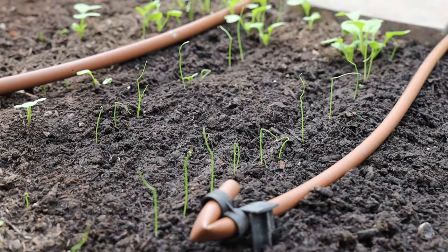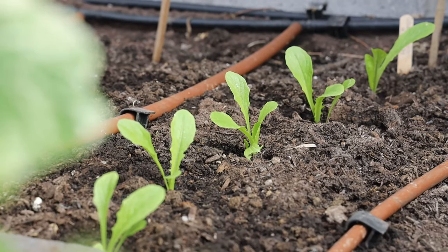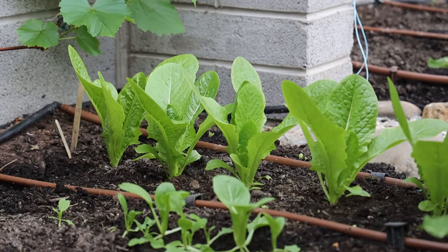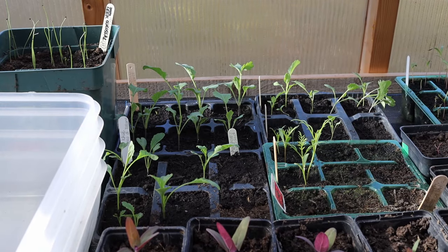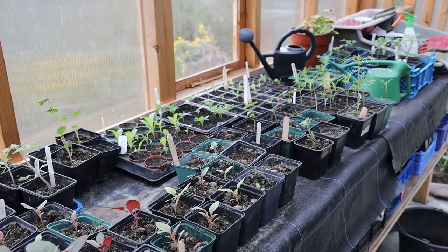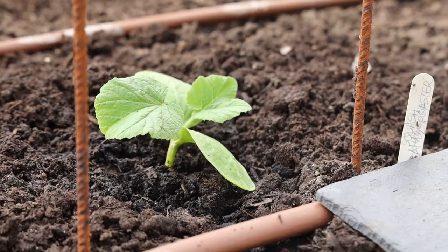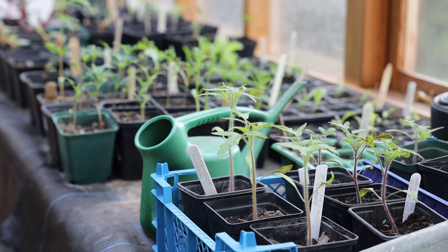April: we continued to sow seed directly into the greenhouse soil, including mustard giant red, pak choy shanghai, further lettuce varieties, basil sweet and red leaves, landcress and radish. In the sheltered and warm greenhouse soil, seeds germinated and young plants began to grow quickly. On the workbench seed was sown for plants which would eventually be hardened off and planted outdoors, including kale, cabbage, purple sprouting broccoli, leek and annual flowers. From mid-April we started planting out the first squash plants, which had been brought on in the house and thrived. Some of these grew up trellis frames, which are a permanent feature in one greenhouse bed.